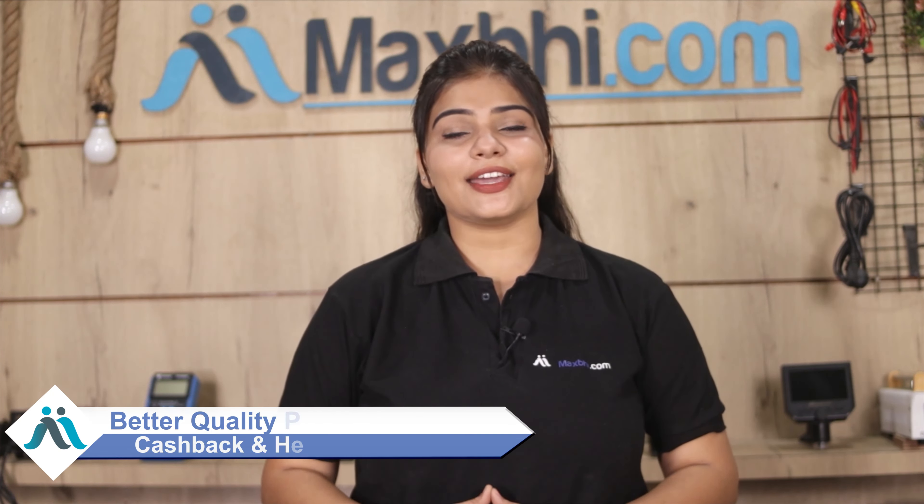Maxp.com, in the past 6 years, has delivered phone parts to thousands of happy customers. So don't wait — place your order now and enjoy special cashback and heavy discounts.